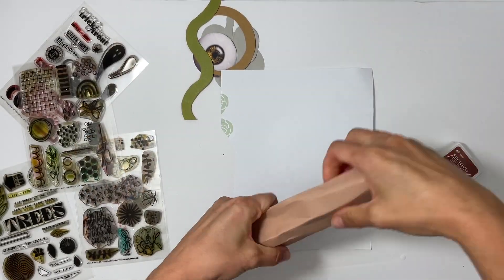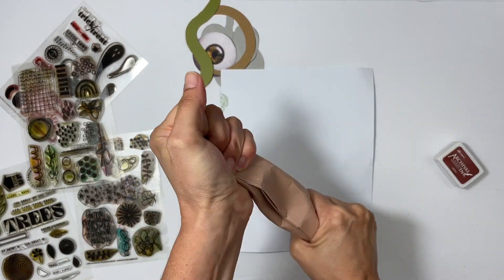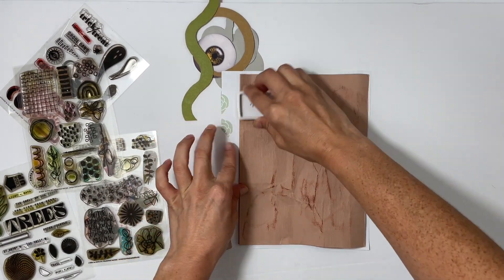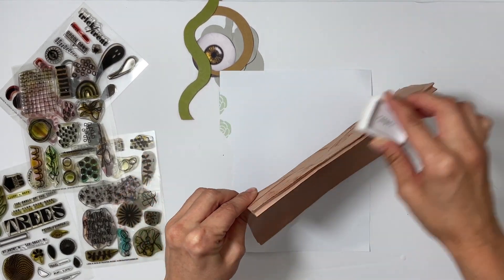Hey everyone, this is Sabrina, welcome back to my channel. I'm so excited to do another October daily video. This is going to be my first story in October daily — I came home from the pumpkin patch with my family and I have this really cool idea to make my own Hocus Pocus book.